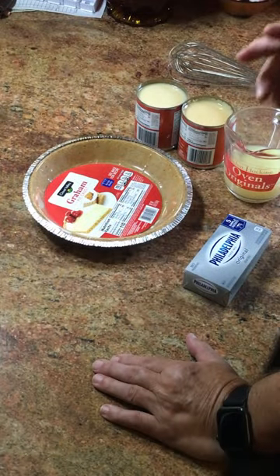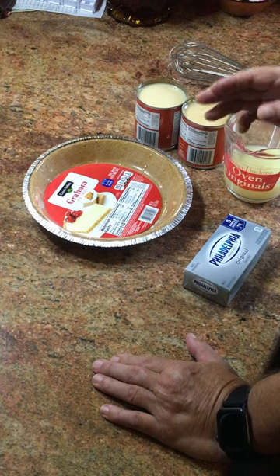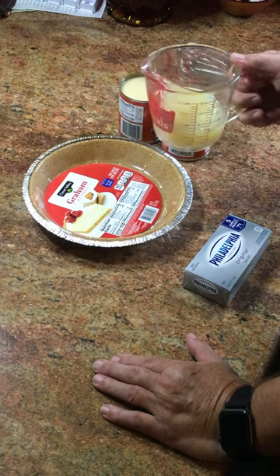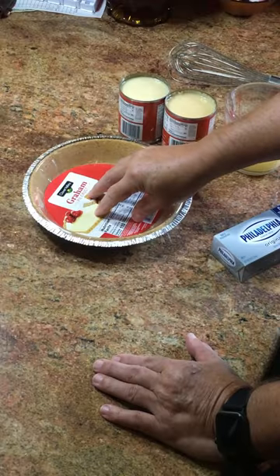I'm going to show you how to make a delicious lemon pie with just three ingredients that anybody can make. First of all, ingredients: Eagle brand milk, two cans; three-quarter cup of lemon juice; Philadelphia cream cheese; and you'll need a graham cracker crust.